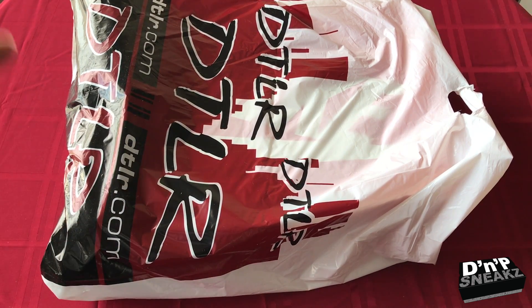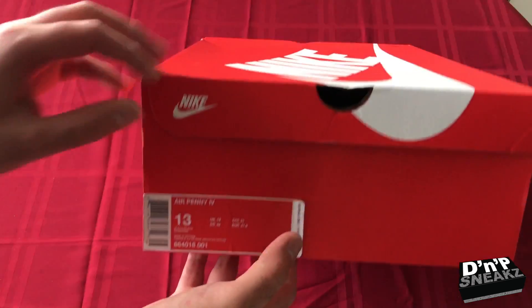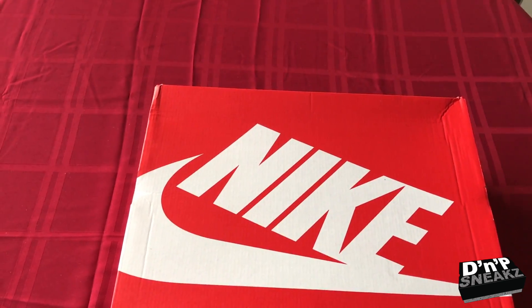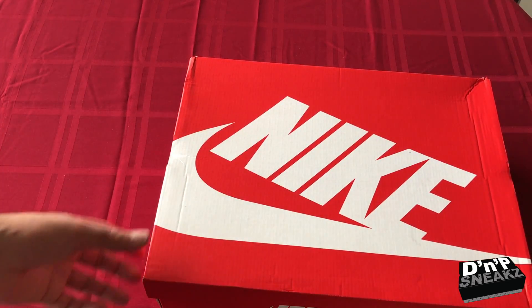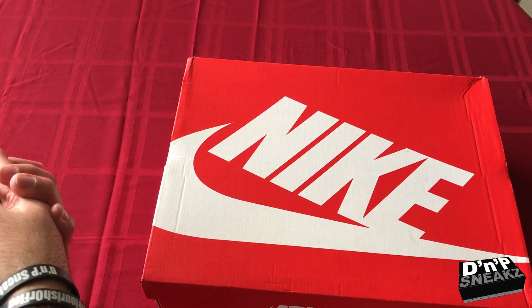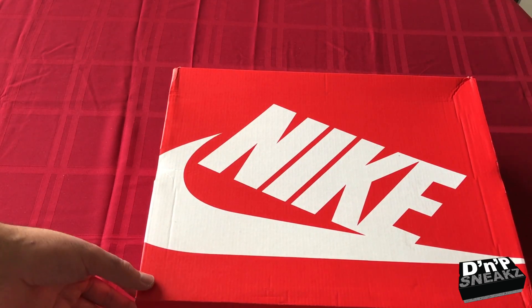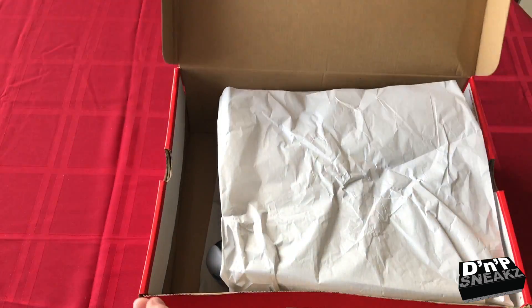Let's get into this video. I got these from DTLR — they were supposed to drop in the spring but I got them in December, like before Christmas. This is the Nike Air Penny Zoom 4 retro. The colorway reminded me of the Orlando Magic days — Nick Anderson, Horace Grant, Shaq, Penny, Dennis Scott. That starting five was phenomenal until they got beat by Chicago multiple times.